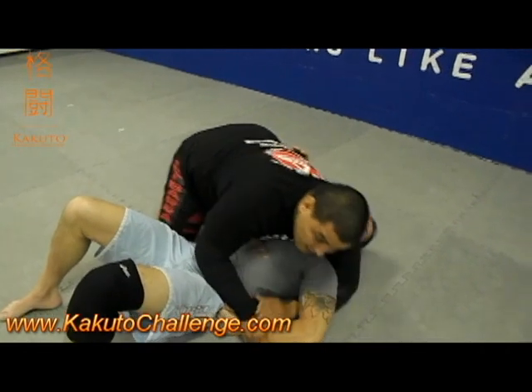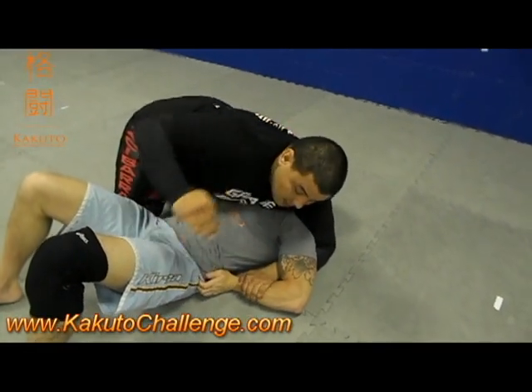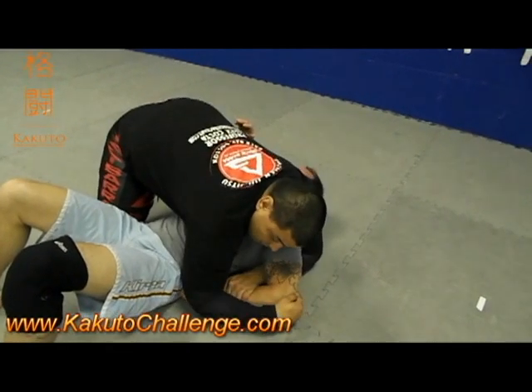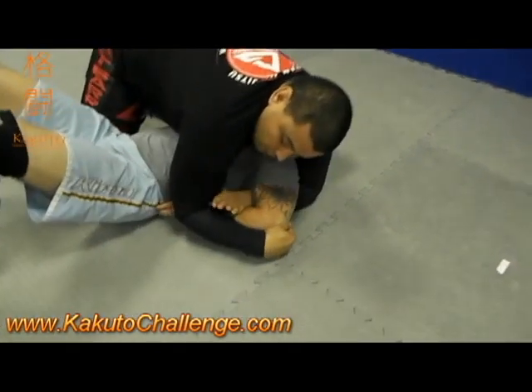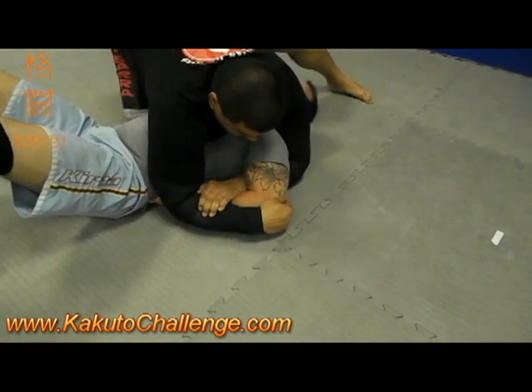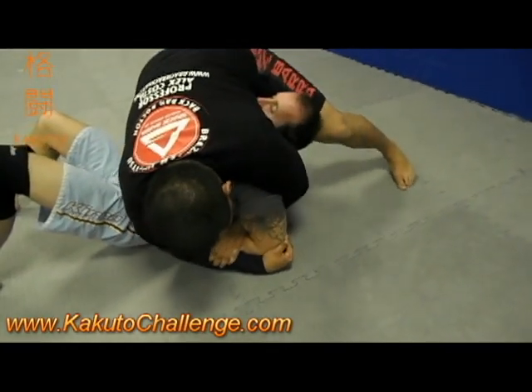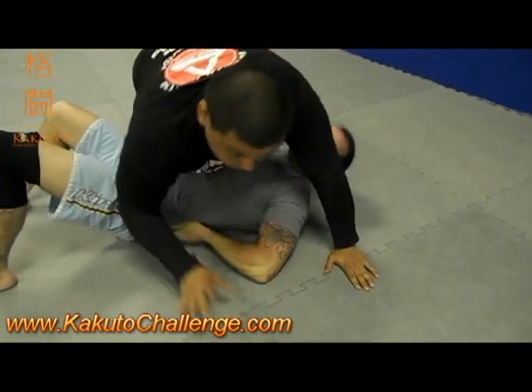So I was here trying and I can't get it. So what I do — I switch to one hand, I cup the elbow, and now I don't hold his arm anymore, I'm going to hold my own arm. I step over, I create room. Even if he's holding his shorts now, I put my weight on top of him and make him tap.